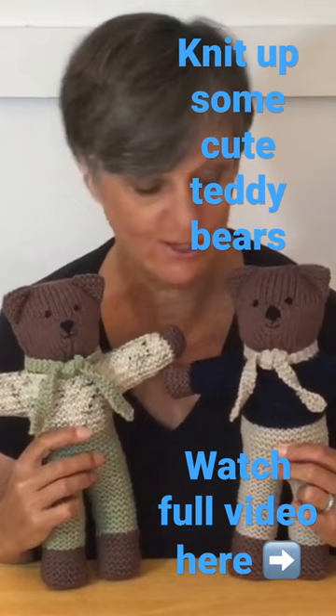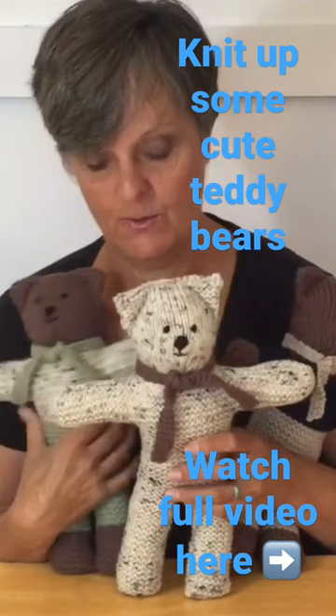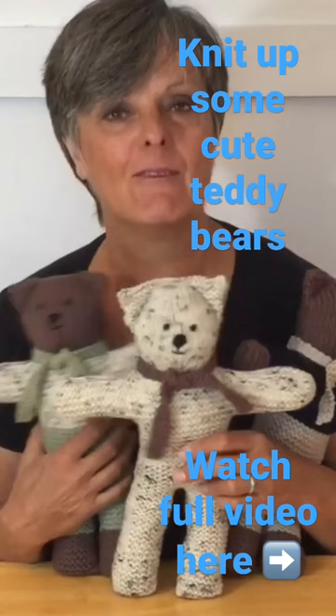Well, here's my little family of bears. They've all got cute little faces now, and these two have got sweaters and trousers, and this little guy we did au naturel. So if you want to make one with no trousers and clothes, feel free to make them all the same color and have fun dressing them up with different doll clothes maybe.